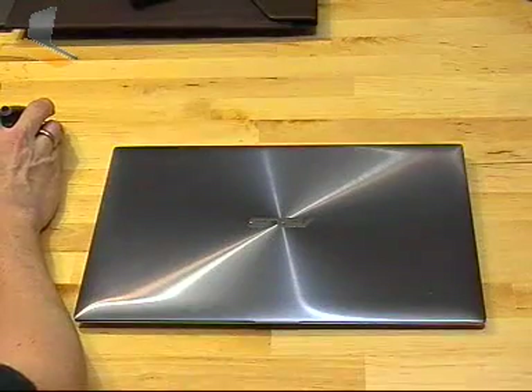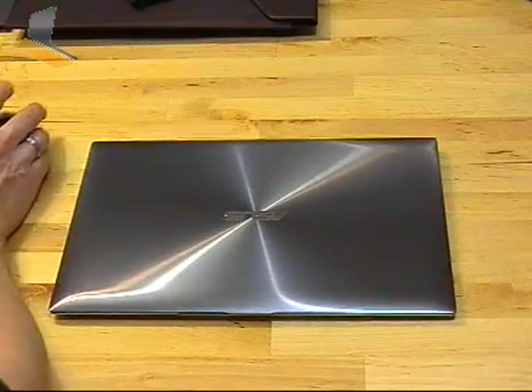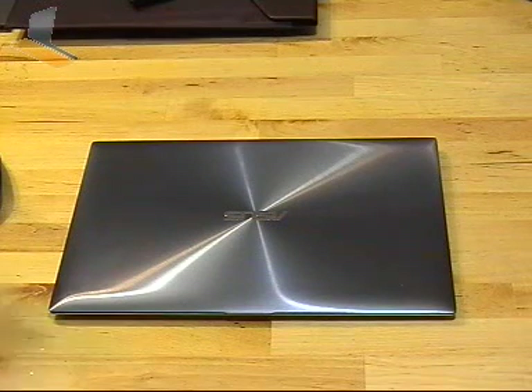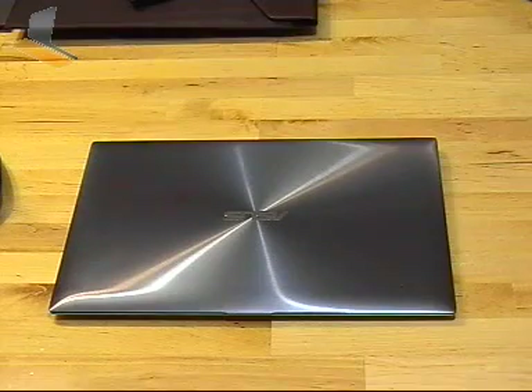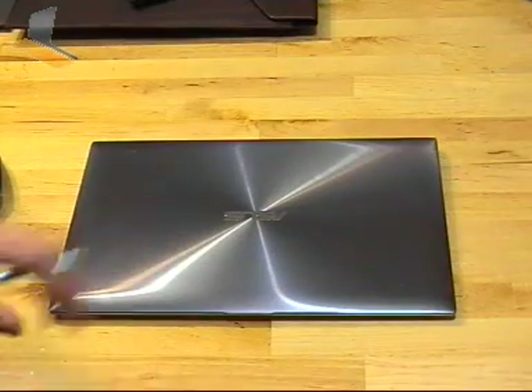The UX31 is sponsored by myself. I actually put down the money for it today, and the reason I did is because I tried it out and found that the keyboard wasn't as bad as I thought it might be. There's a lot of news on forums about bad keyboards on the UX21 and UX31. I experienced a bad keyboard on the UX21, but because I tried this out and the keyboard wasn't so bad, I went for it.